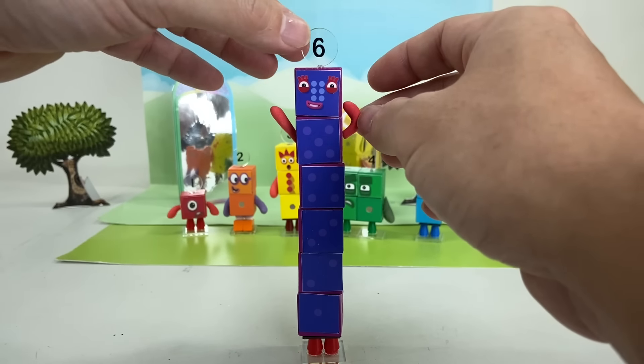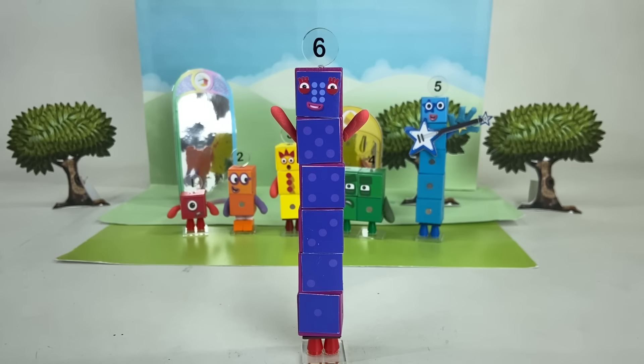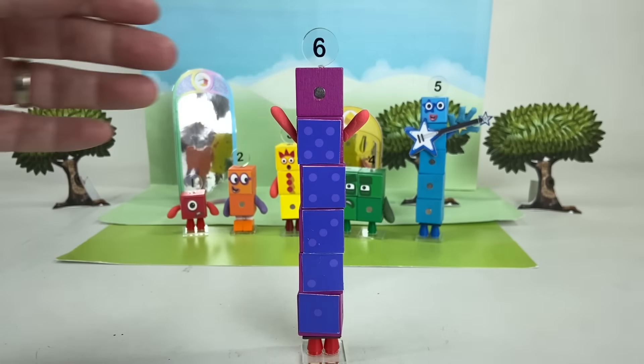Hi, I'm Number 6. I love to rap and rhyme and I love playing games. To tell different stories, let's change her expression.